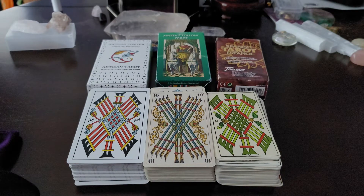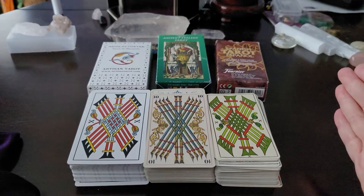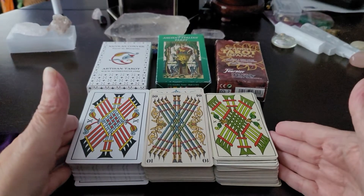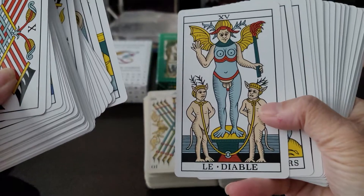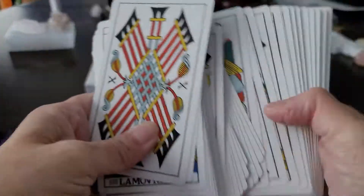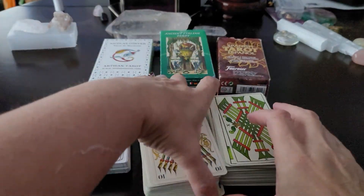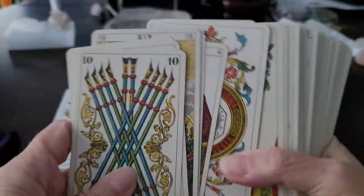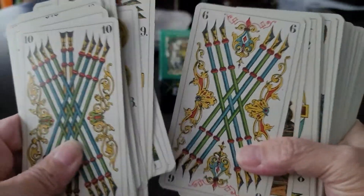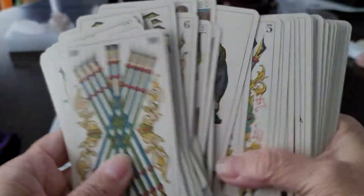The real gist of this video is: how do you pick a workhorse deck? I think clarity — if it's easy to see and there's not a lot of ambiguity about what you're looking at — is one thing. Another thing is beauty. And sometimes when people come expecting to see Rider-Waite-Smith and they see a deck like this, it opens their eyes and makes them more interested in pip-style decks and the more austere nature of a TDM deck.